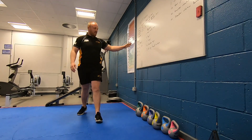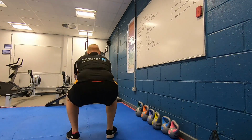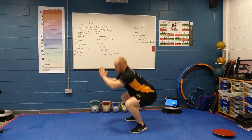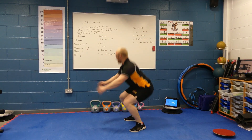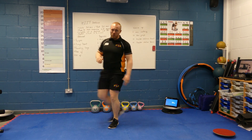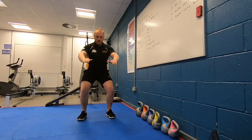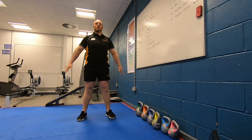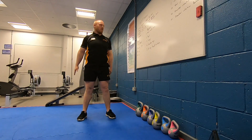Squat jump for the more advanced — down in squat position, nice flat back, and up. Controlled movement as we're landing. And then for those who are doing the beginner workout, a nice controlled squat — keeping our back nice and flat, looking forward, keeping our heels planted on the ground.